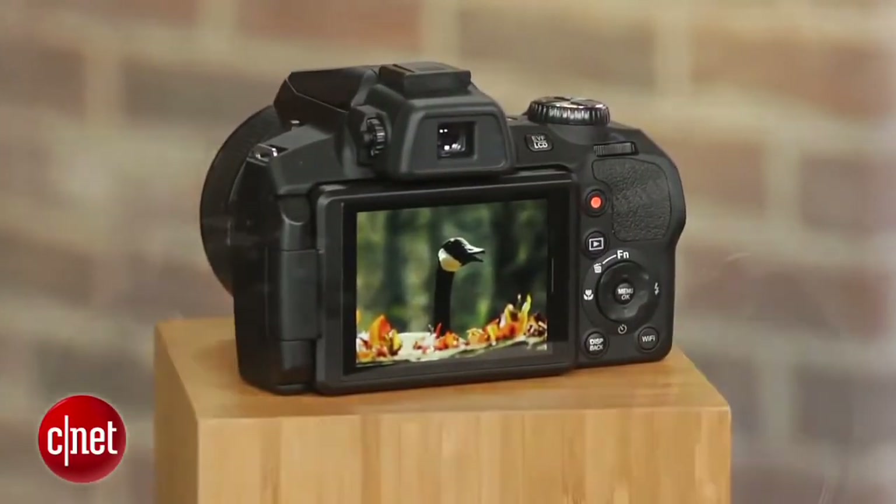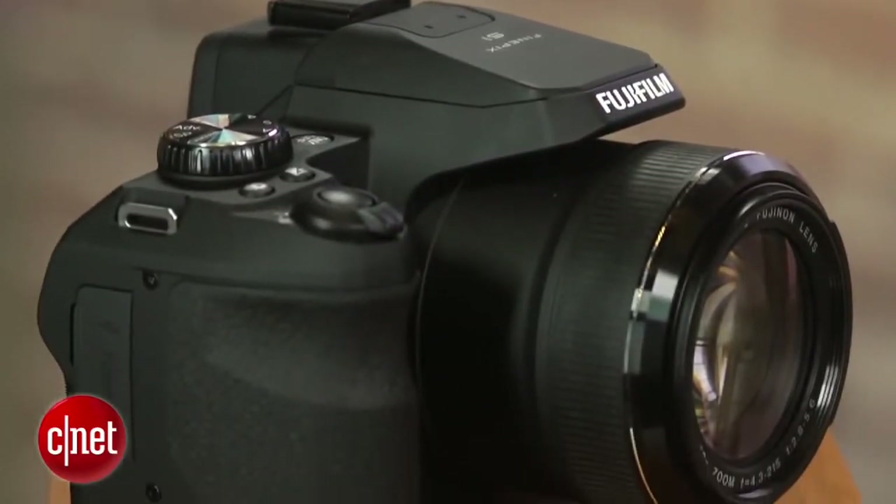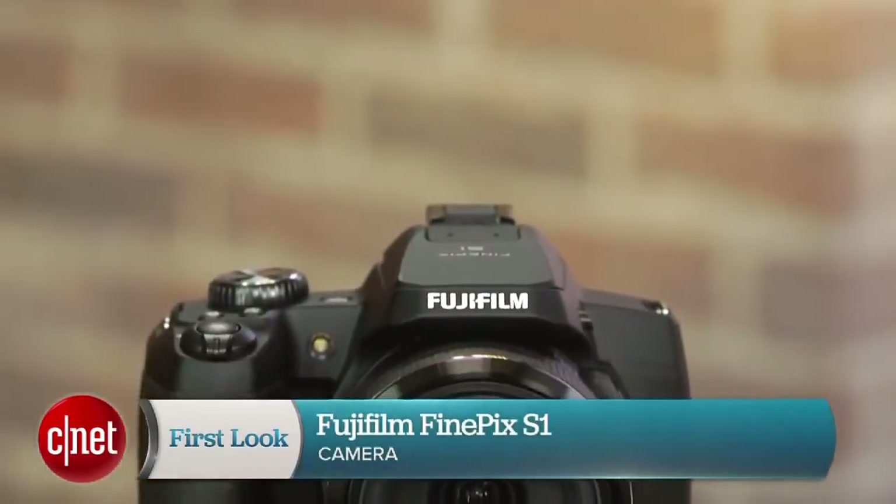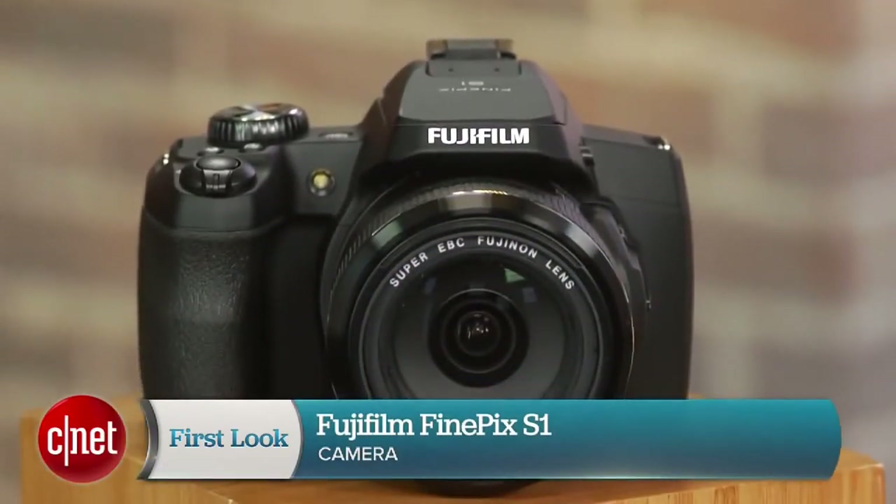You can read the full review on CNET.com, but it's a very good choice for those who don't want to worry about the weather when they go out shooting. I'm Josh Goldman, and that's the Fujifilm FinePix S1.